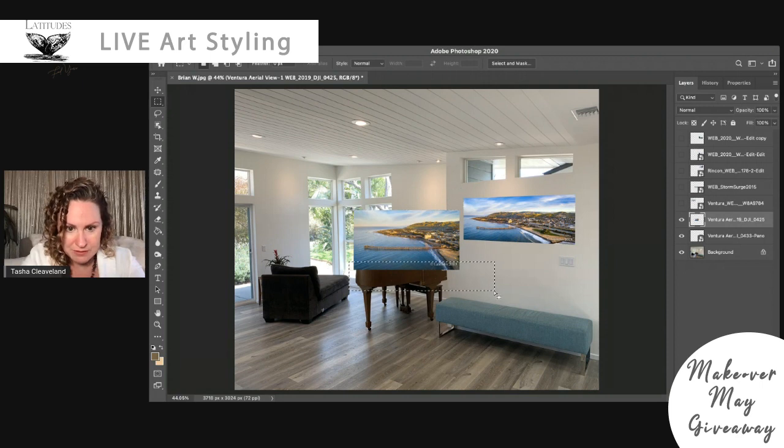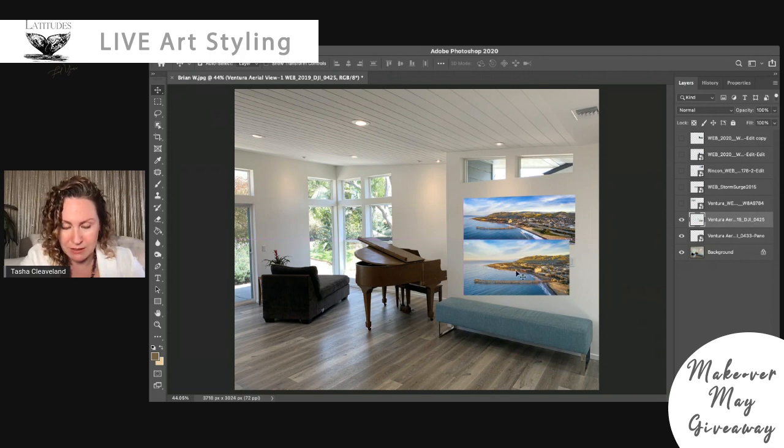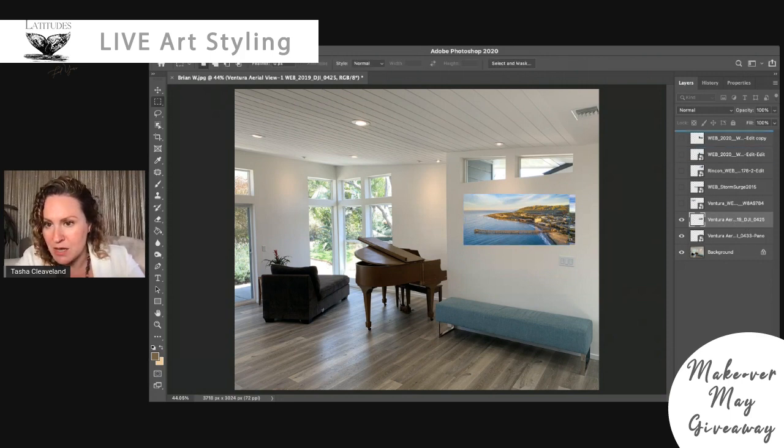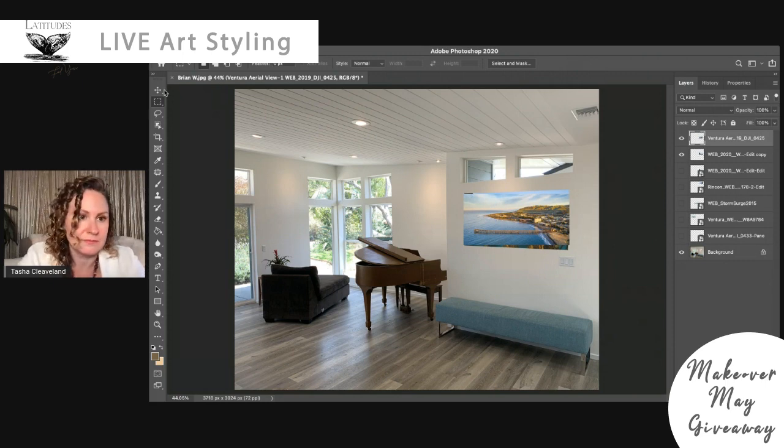Now I'm going to take this standard-ratio image and trim it to the 2-to-1 just like I did with the other image. I miss that blue sky — going back; I want some of that blue in here. It's giving me a little bit of anchor, and I do love that this blue of the ocean is actually a closer match to the bench. We're still a little bit high for a 2-to-1 — going to have to lose some of that sky. There we go, 2-to-1.